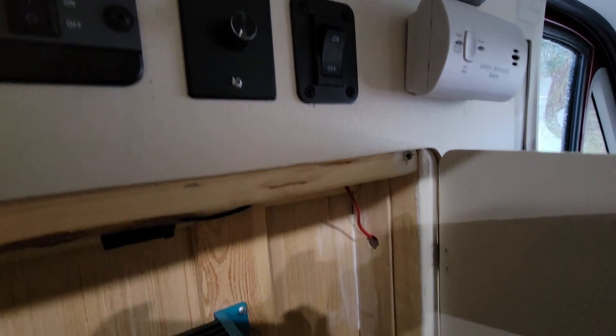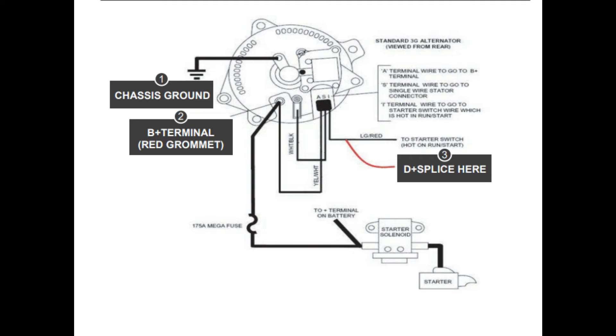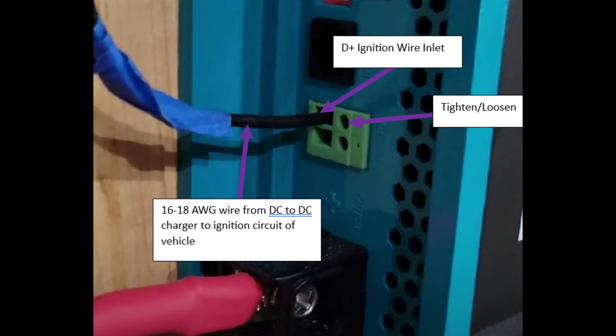The D plus ignition cable is a small wire that connects from the DC to DC charger to the ignition circuit of your van. The purpose of this cable is to alert your DC to DC charger that the van is on, thus giving it permission to start drawing power from your vehicle's batteries. This prevents the charger from draining your van batteries while the vehicle is off. To install it, cut a length of 16 or 18 gauge wire — again recommended by Renogy — that will reach from your DC to DC charger to the ignition circuit of your vehicle. Use a small flathead screwdriver to loosen the clamps in the D plus slot on the side of the charger, strip one end of the wire, insert it into the slot, then tighten the clamps. Give the wire a little tug just to make sure it's in there securely.